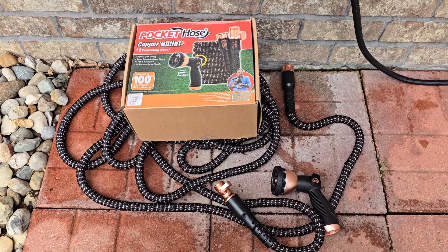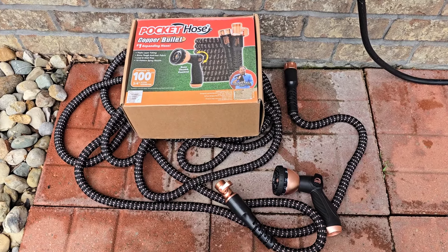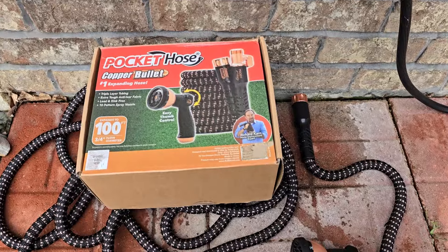Hello everyone, this is Just A Dad. Today I'm going to do a review on this copper bullet pocket hose. This is the 100 foot version.